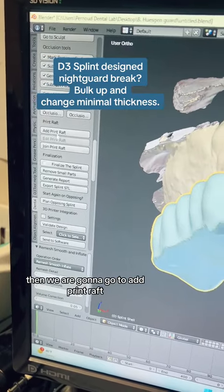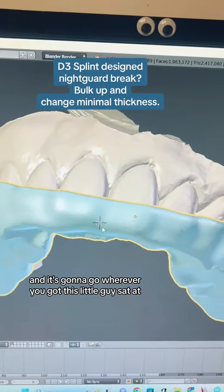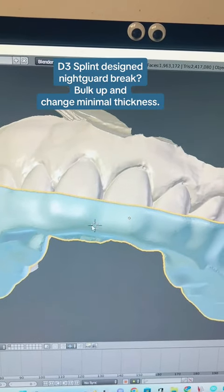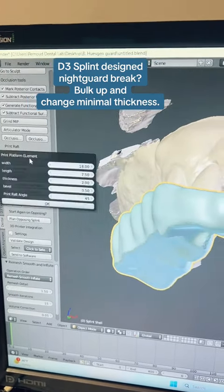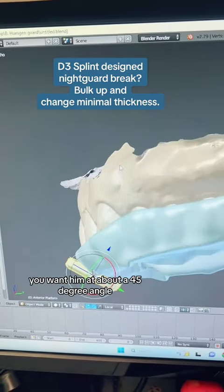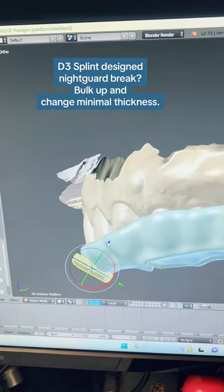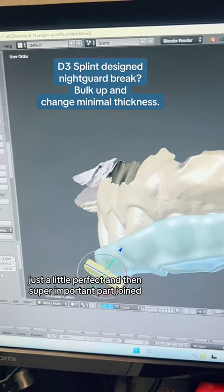Then we are going to go to add print raft, and it's going to go wherever you've got this little guy sat at. Move him around. You want him at about a 45 degree angle, and bring that out just a little.